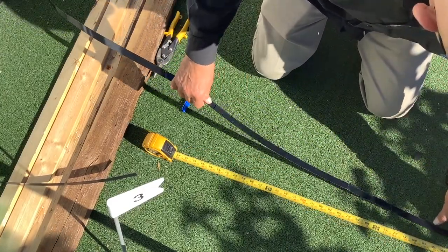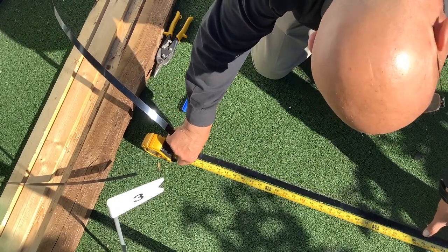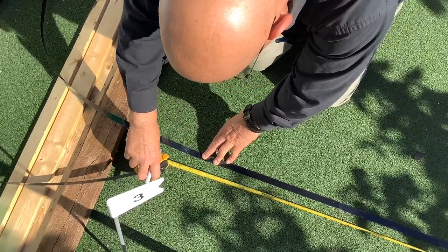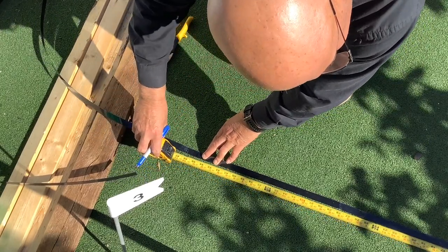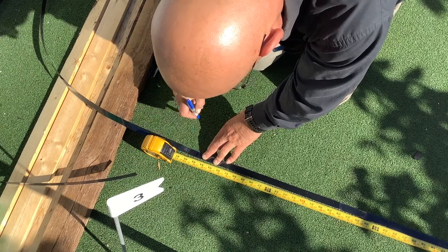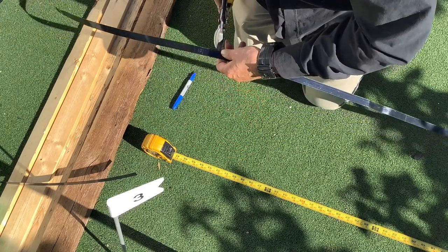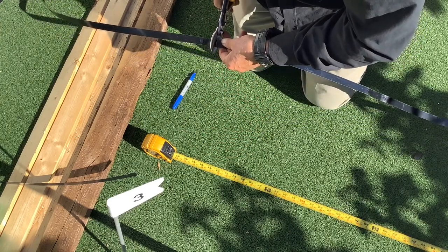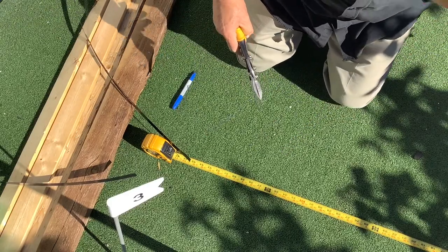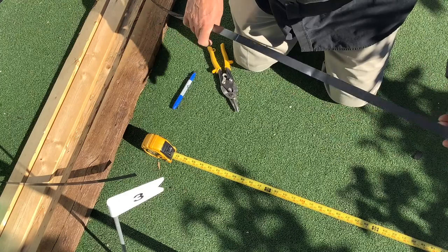I measure out 45 inches, mark it, and then cut it. I'll be making four of those, which will give us the nice obelisk shape we're looking for. When cutting them, I'll be using a pair of straight-cut tin snips, because tin snips do come in right, left, and straight directions. I use a straight one so I get a straight cut.